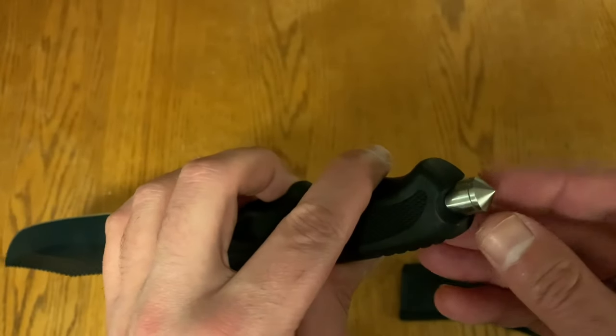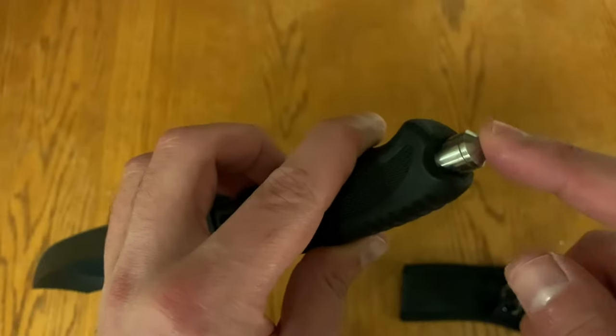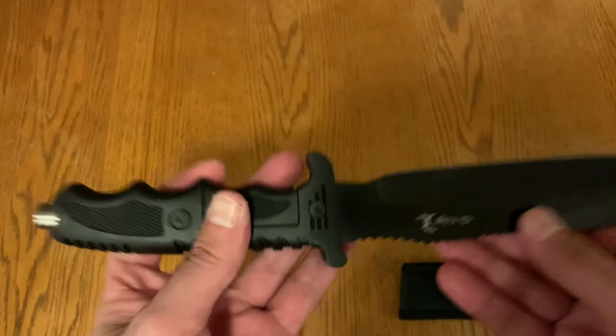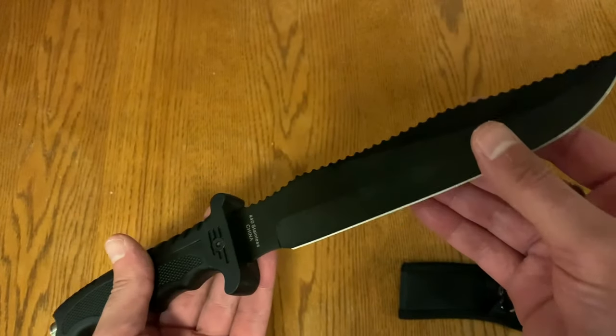The biggest thing that really sold me on this item, aside from the price and other features, was the glass breaker built right into the handle. That's a very handy feature, especially if you want to keep this in your car — for whatever reason you need to get out of it in an emergency situation. Overall, it's an awesome product to have in your bug out bag, survival gear, or emergency kit.